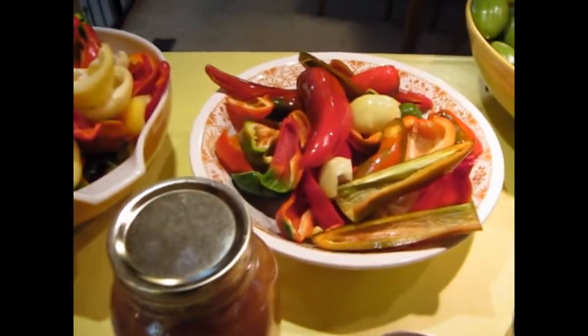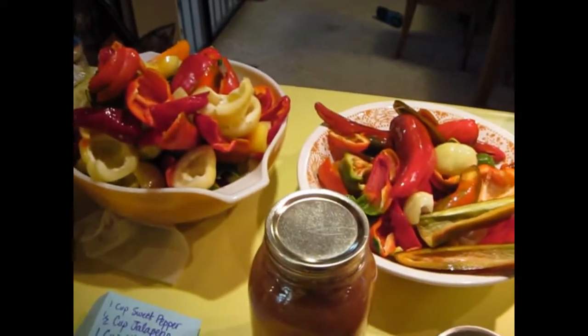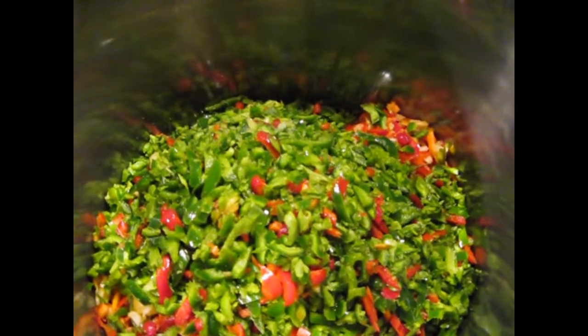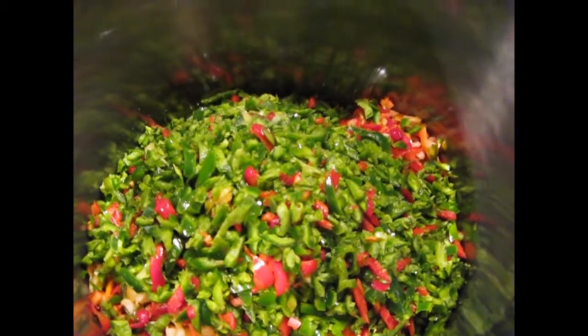Step one, I will put the peppers into the food processor so I don't have to chop them. I have processed 15 cups of sweet peppers — or mostly sweet peppers I think — and 8 cups of jalapeños.